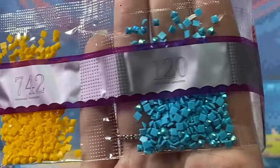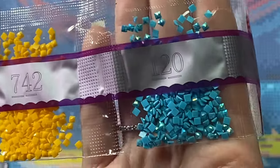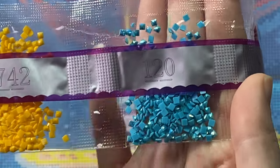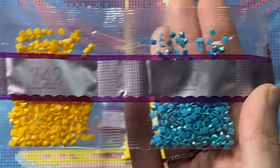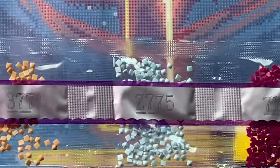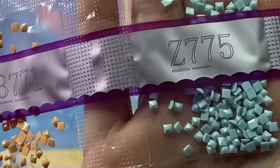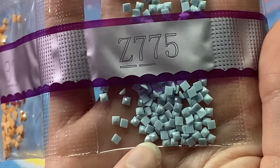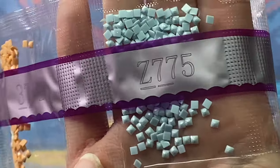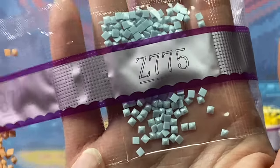Our next AB is 120, a nice bright blue — it definitely reflects a lot more blue and green than the pale yellow AB did. And a nice pair of blues. Another fairy dust is Z775 — you can kind of tell, not really with this one, but that is another fairy dust.